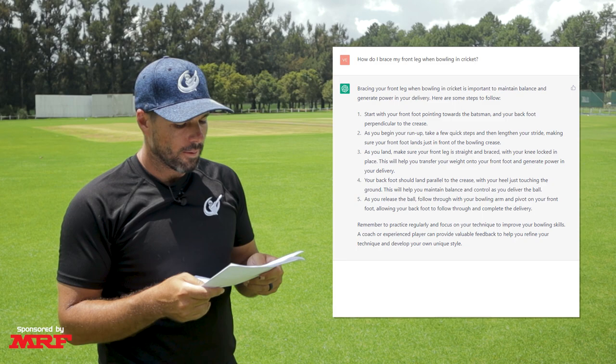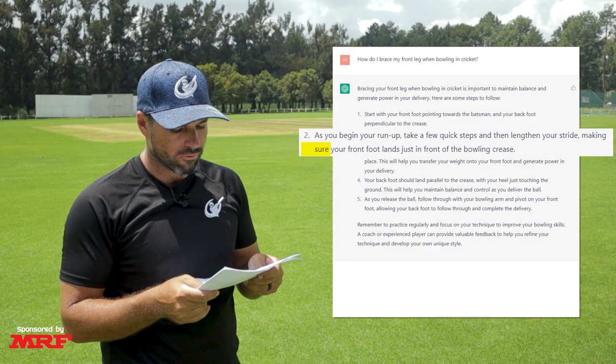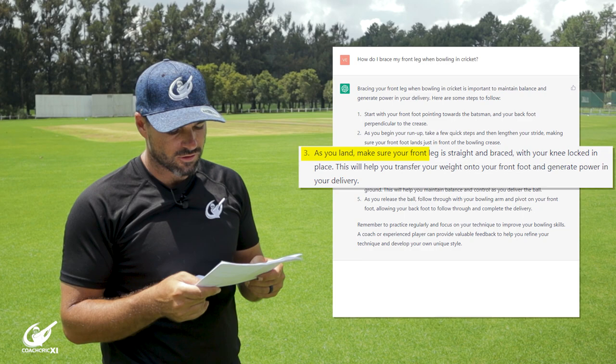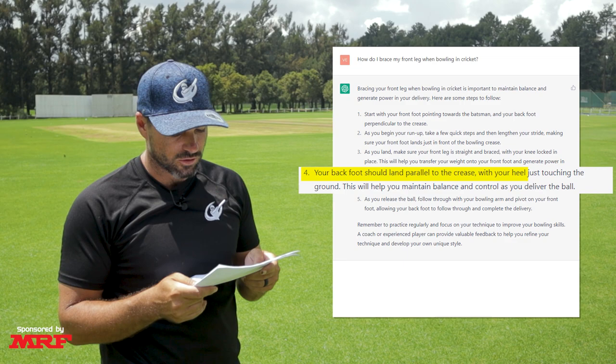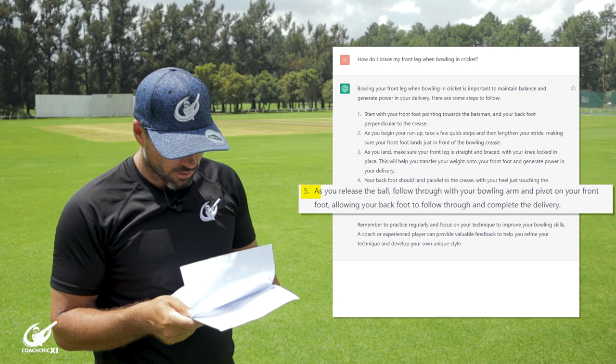Number one, start with your front foot pointing towards the batter and your back foot perpendicular to the crease. Number two, as you begin your run-up, take a few quick steps and then lengthen your stride, making sure your front foot lands just in front of the bowling crease. Number three, as you land, make sure your front leg is straight and braced with your knee locked in place, to help transfer your weight onto your front foot and generate power. Number four, your back foot should land parallel to the crease with your heel just touching the ground. As you release the ball, follow through with your bowling arm and pivot on your front foot, allowing your back foot to follow through and complete the delivery.